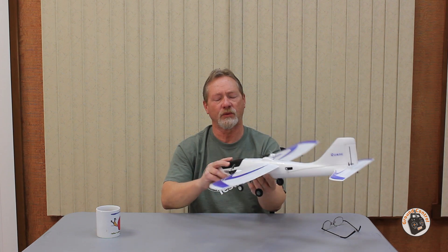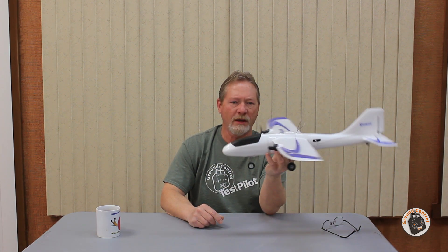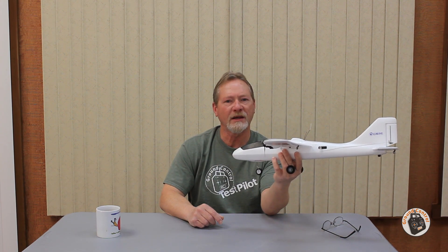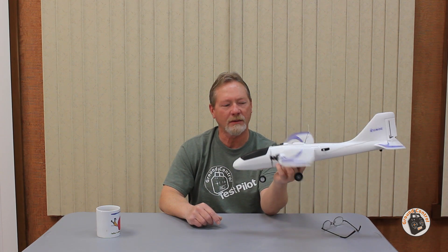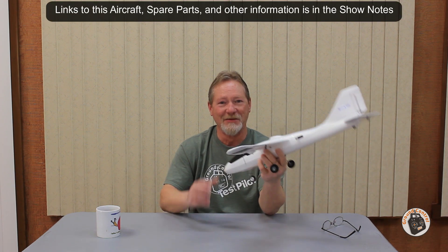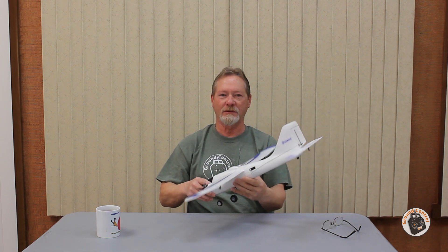I was surprised at how axial the rolls are, given that it's a top-wing glider with a positive angle of attack on the wing — the rolls were really nice, crisp, and axial. I've got absolutely no complaints about this plane whatsoever, and I'm so happy I didn't have to do any modifications to it. There'll be links in the show notes — thanks for watching and I will see you in the air.